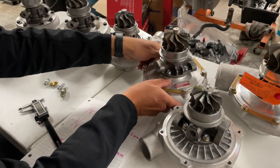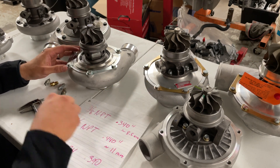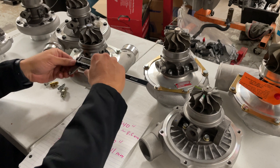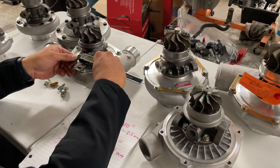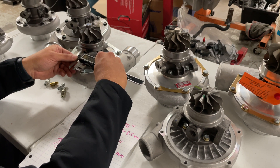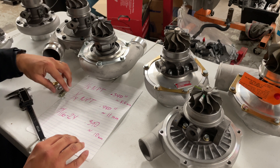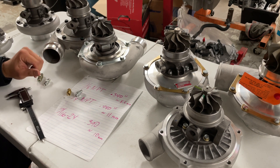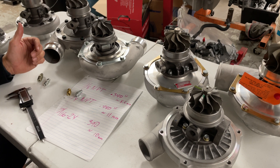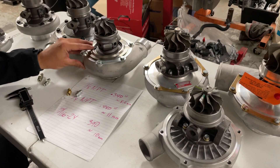The quarter-inch is a very popular fitting, the eighth-inch MPT is a popular one, and the other one is for ball bearing turbos. As we showed in the last segment, the ball bearing oil feed port measures about 0.390 inches — about 10 millimeters. This is going to be your 7/16-24 inverted flare style fitting. Now, some turbos are going to need a restrictor using these fittings and some are not.